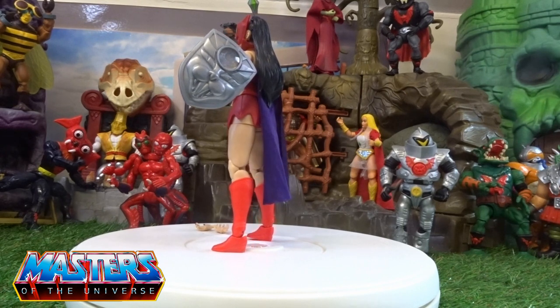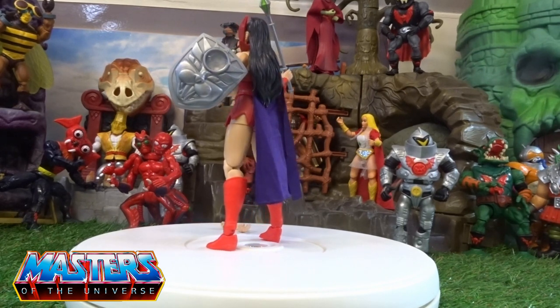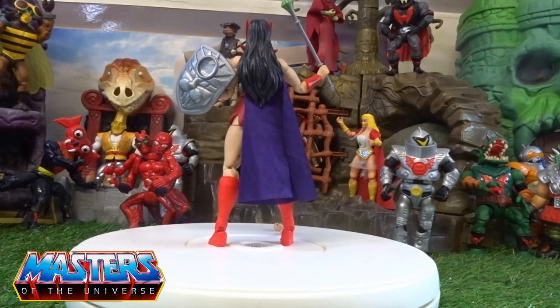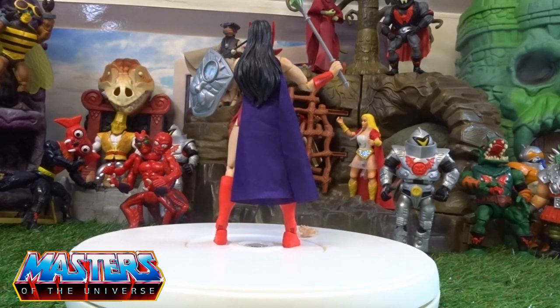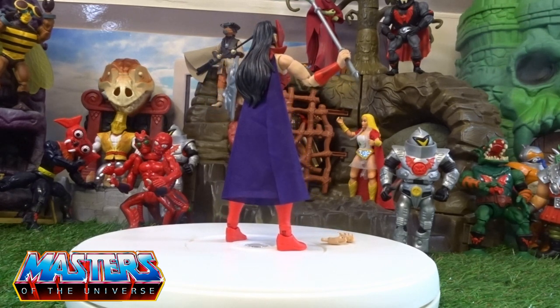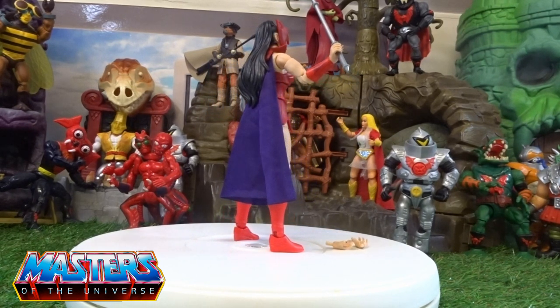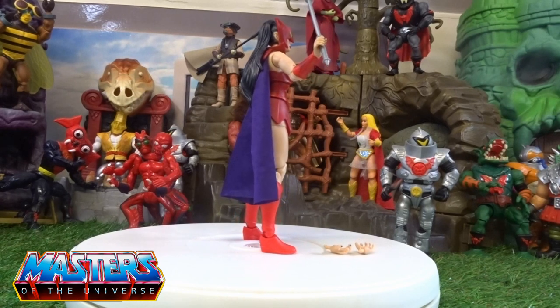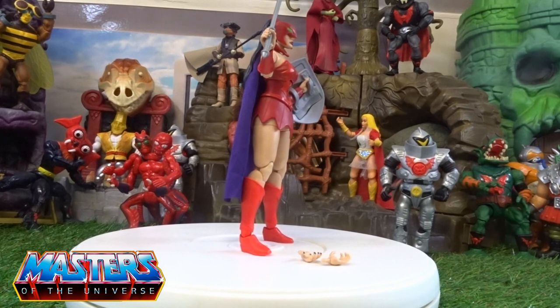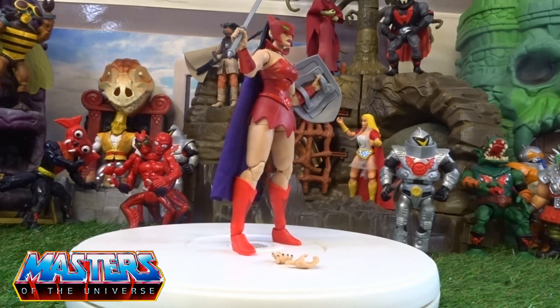Let me give her a little 360. With the bodice and little skirt dress she's got going on, the actual colours really do pop. I'm liking the boots — more of a fluorescent vibrance there — which matches the gauntlets. And as she comes round again you'll see there is that Horde symbol on the chest plate. It's an absolute standout.